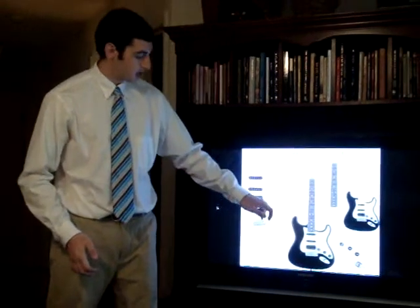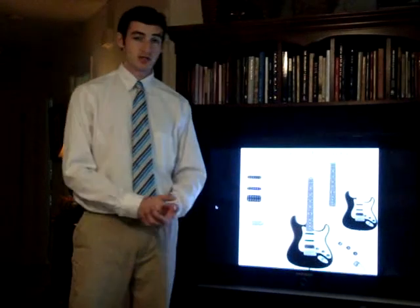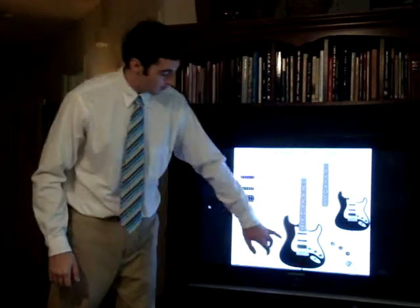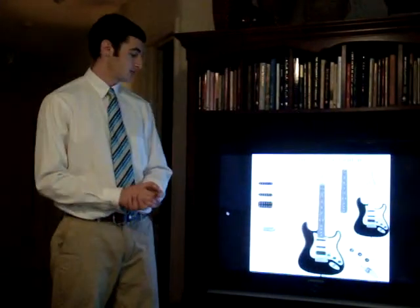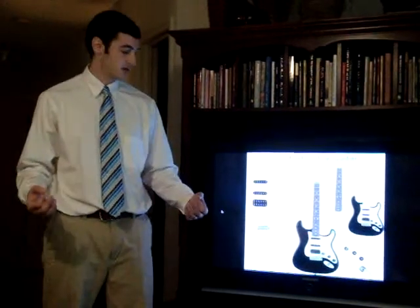This particular bridge has a tremolo bar attached to it, which is responsible for bending the strings and creating the sound known as the whammy bar effect, which is popular in much music today. The white area on the body is the pick guard, which is a thin piece of plastic that protects the inner workings of the electronics and the body of the guitar from scratches from the picks.